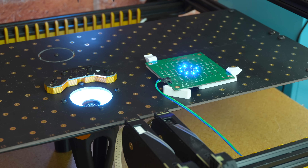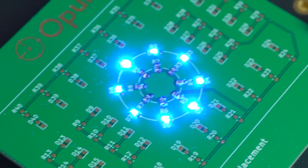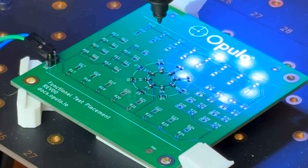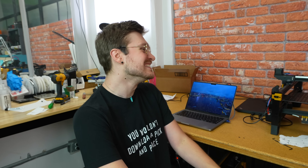No way. No actual way. That is the coolest thing. I don't even have words for how stoked I am. All in one fell swoop, one job — blank PCB, paste goes on, parts go on. It's working, out of the gate. It's so cool.